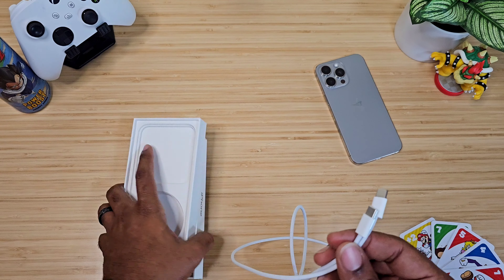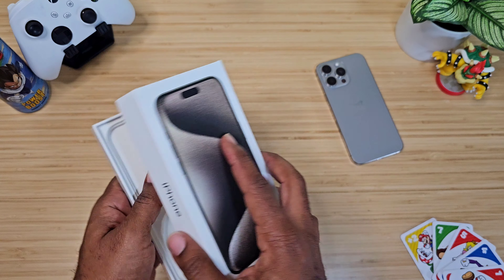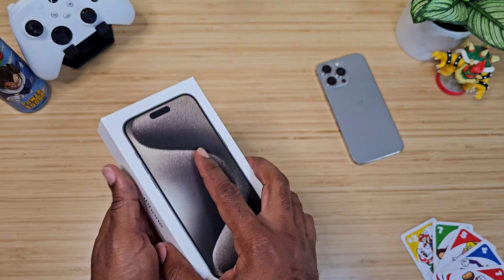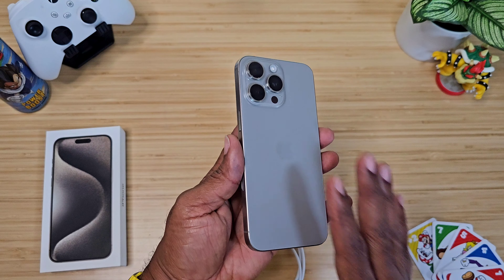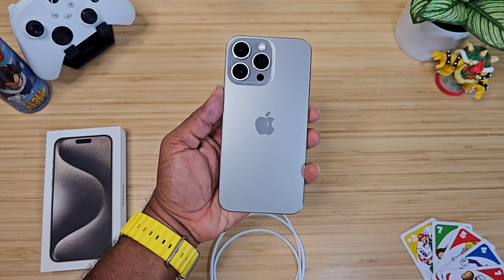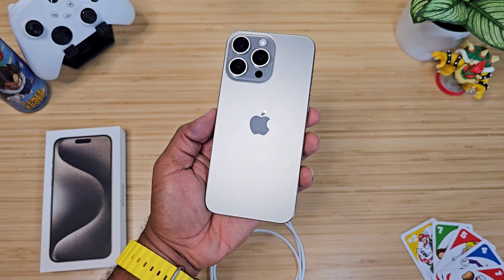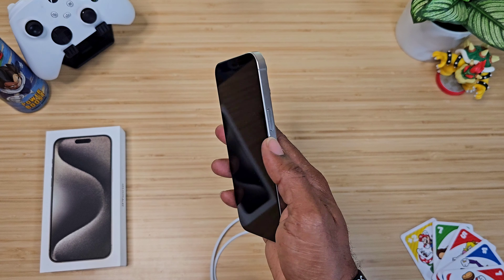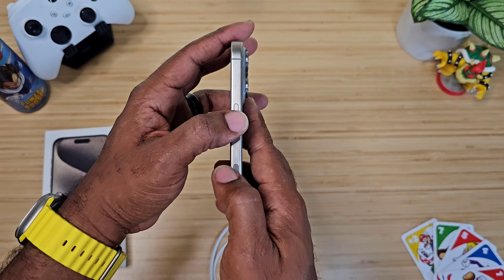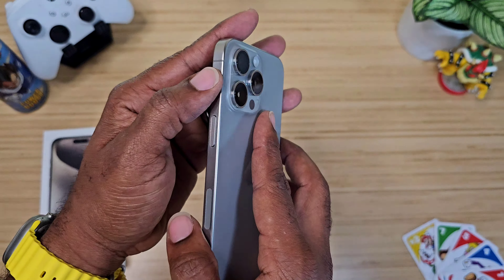Nothing else in the box. We do have plenty of stuff coming for this phone so stay tuned. I just can't get over how this is the best-feeling iPhone I've held in years — feels natural in my hand. The camera bump protrudes out, but we'll talk about the camera later.